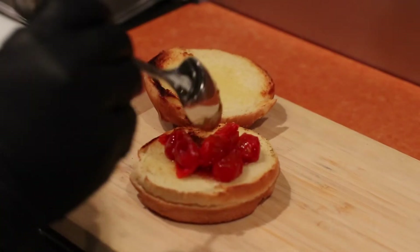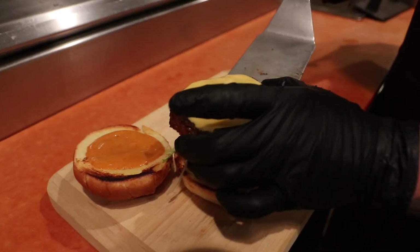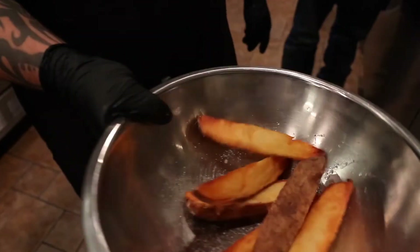And then we serve it with American cheese, lettuce, a blistered tomato jam, a chipotle aioli, and then steak fries that have been seasoned with truffle salt.